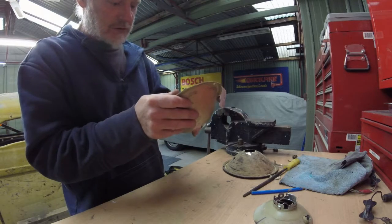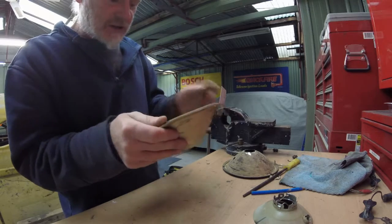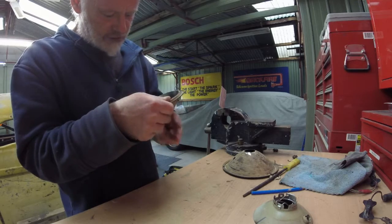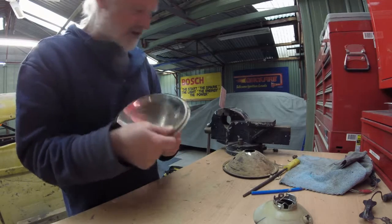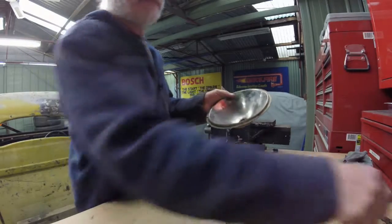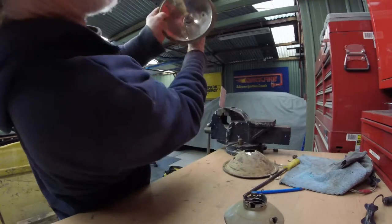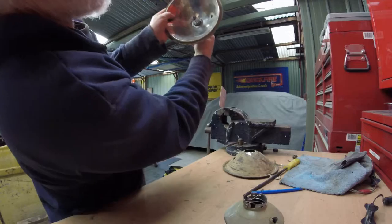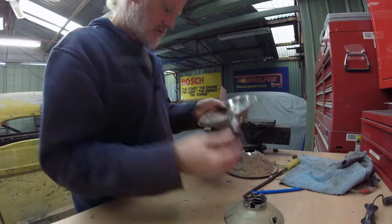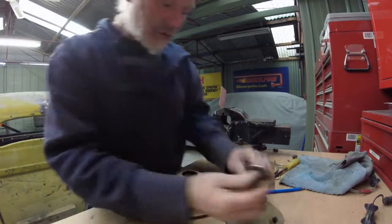You'll never ever see the hole even looking through the glass of the headlights because it'll be taken up by the globe itself. It goes into this housing, so what we should actually do is trial this — find which way this goes. There we go, globe's in — that's what we got.